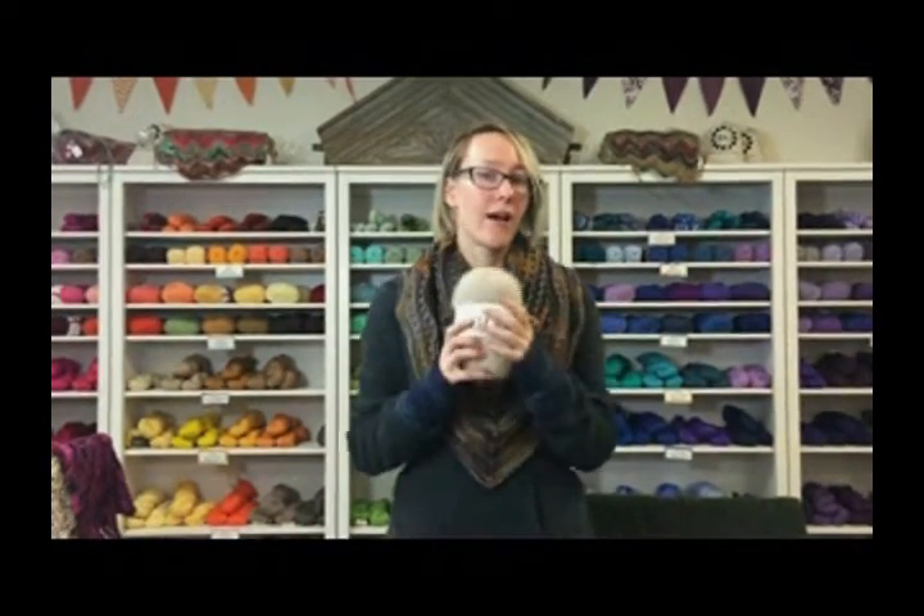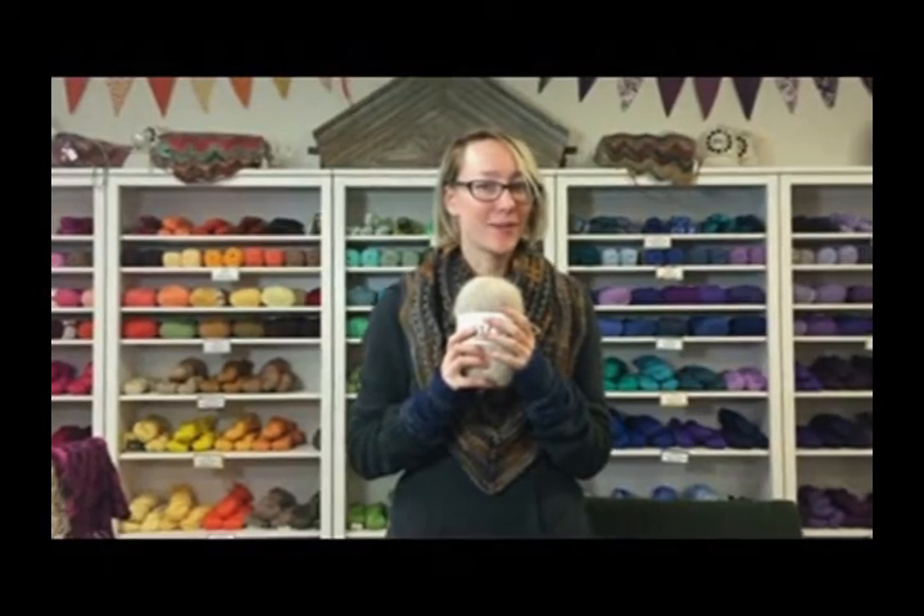So this is the brushed alpaca or brushed mohair. I'm Leigh-Anne at Jimmy Beans Wool. Happy knitting and crocheting!